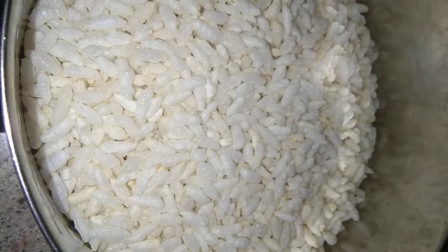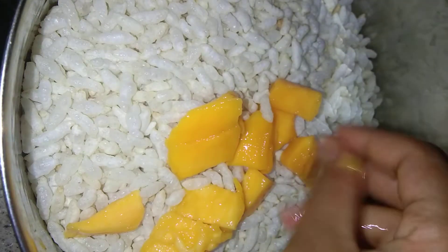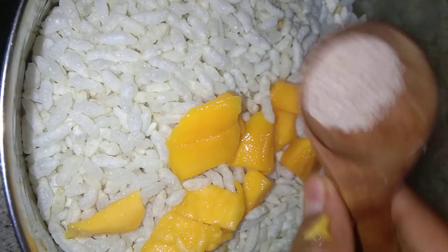Now I'm adding some mango pieces — a handful of mangoes. And now I'm adding some rock salt to taste.